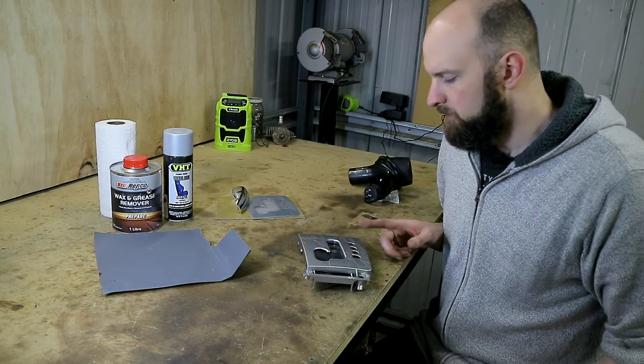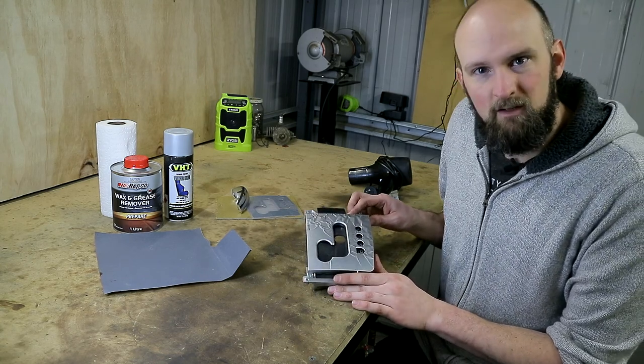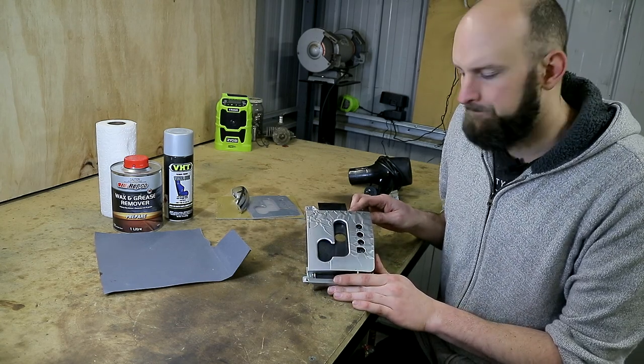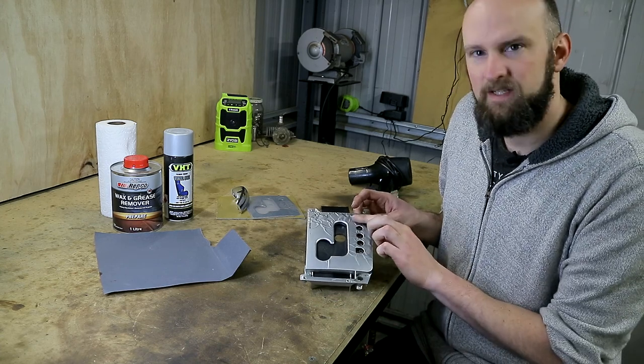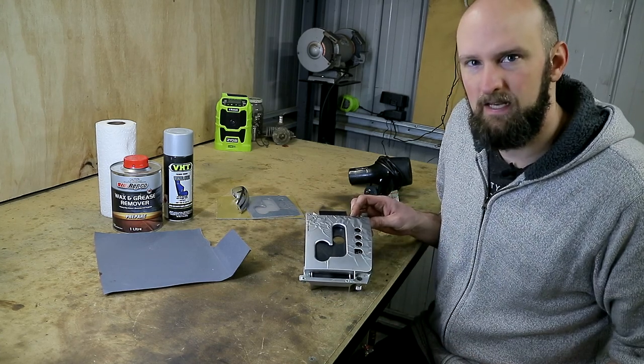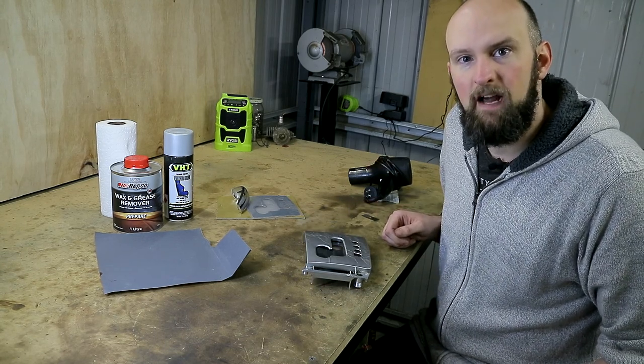Let's go over our options on replacing or recovering this. First of all, you can get replacement ones of these — either brand new from Ford or second hand. I haven't gone with that option because I'm concerned we'll just end up in the same place with the bubbling again, so I've completely skipped over that. I haven't got one here but they are available.